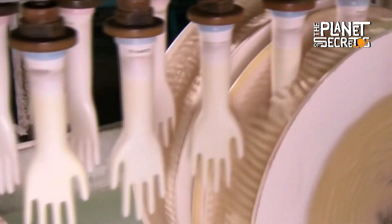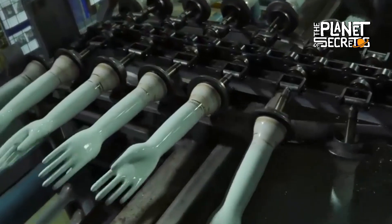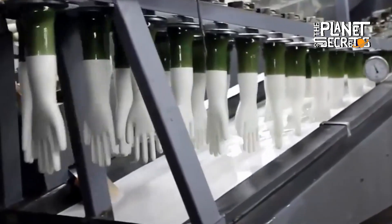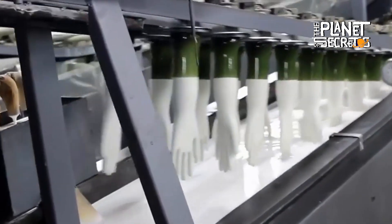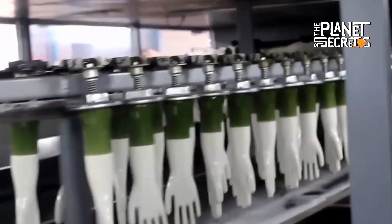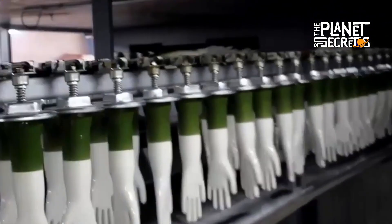Once free of impurities, the molds are bathed in hot water, and after drying, they are immersed in a tub with latex. When they have been covered with a layer of latex, each mold passes through an oven, where, thanks to the heat, the material adheres completely to the shape of the hand, obtaining greater elasticity and resistance.